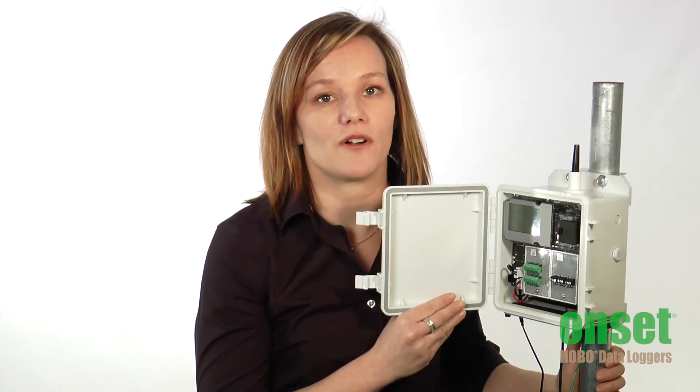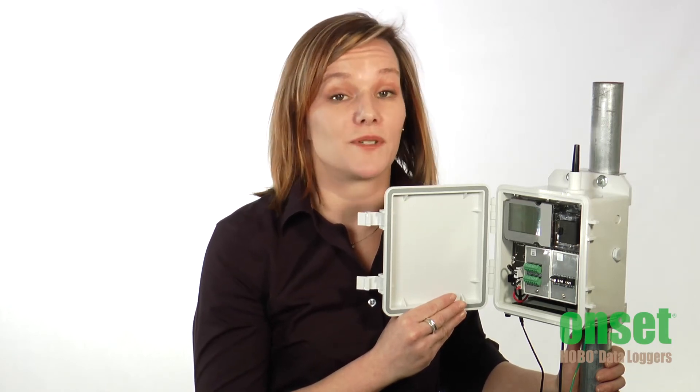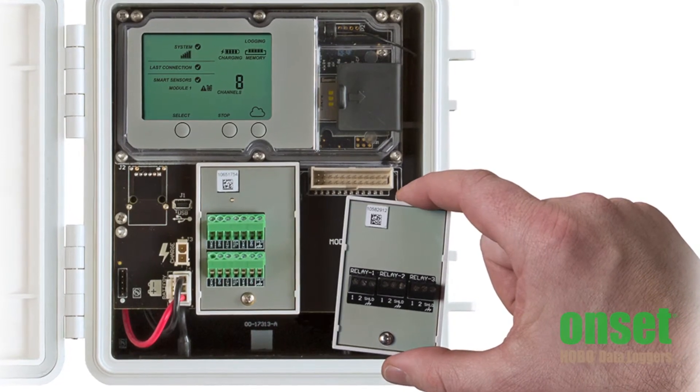No complicated wiring or programming. For connecting other sensors, you can use our pulse input adapters or add up to two analog input modules. Each module provides four analog inputs with 15-bit resolution and high accuracy.